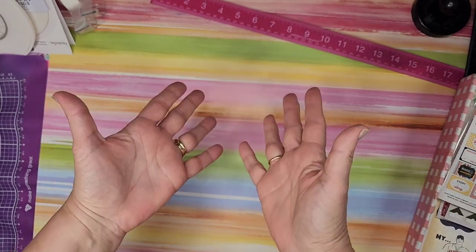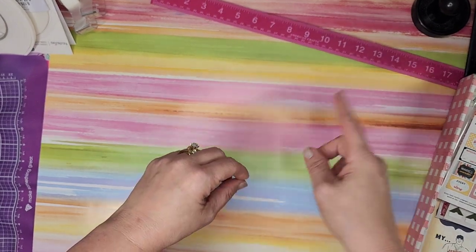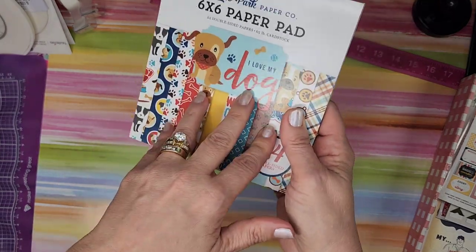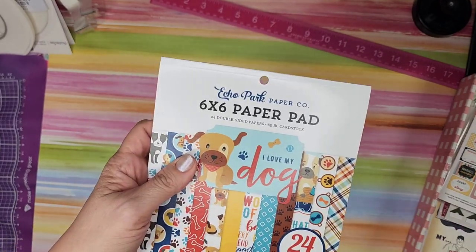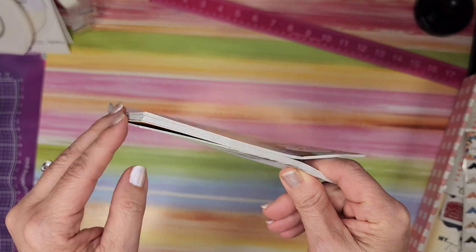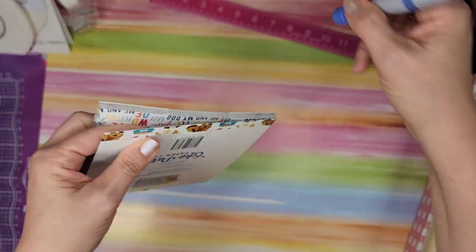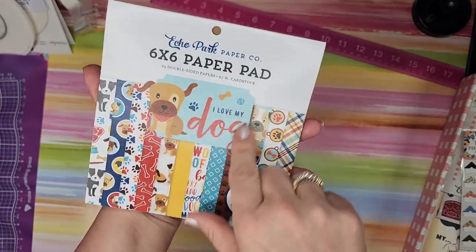I saw somebody had Disney ones — they look like Mickey Mouse — for travelers books or memory books from your trip. Anyone who knows where to get those, please let me know. Also, a huge warehouse sale just started again yesterday, so I'll put a post on that. The regular warehouse sale has things like the six-by-six paper pads for three or four dollars depending on how many you buy, but I haven't seen the travelers notebooks on there.